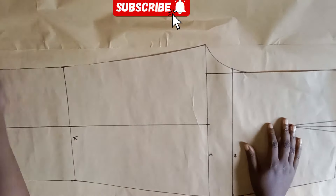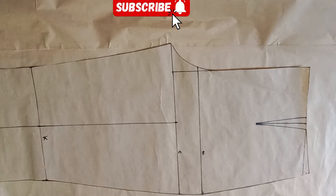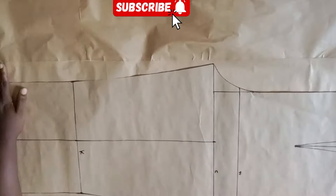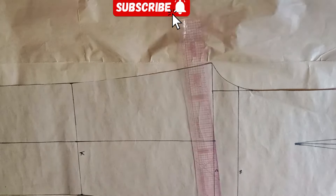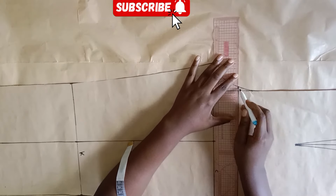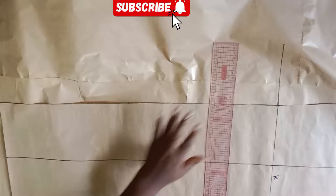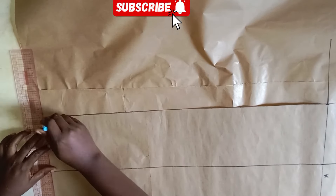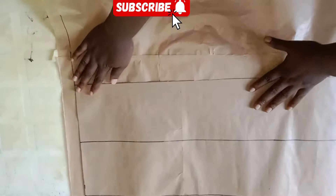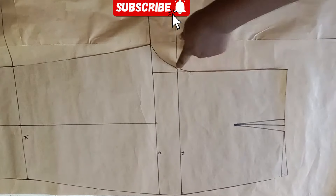I'm going ahead to slip another pattern paper under my front pattern. Make sure you're leaving about six inches above from the waistline — this enables you to draft the back well. Next I'll extend my lines: the crotch line, hip line, knee line, and hemline. Now I'll slash the front pattern open from the hip line.